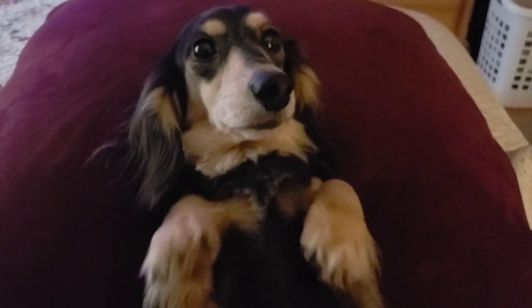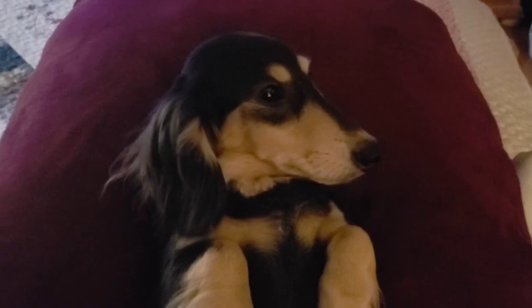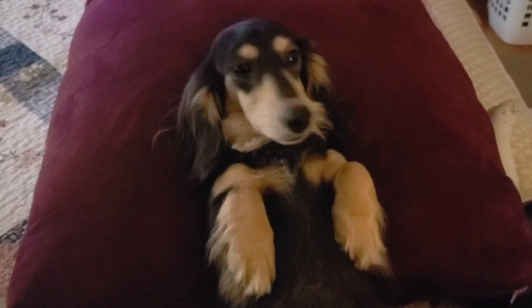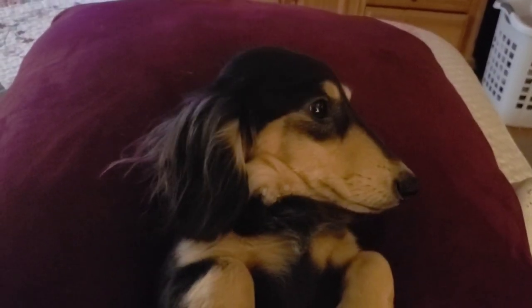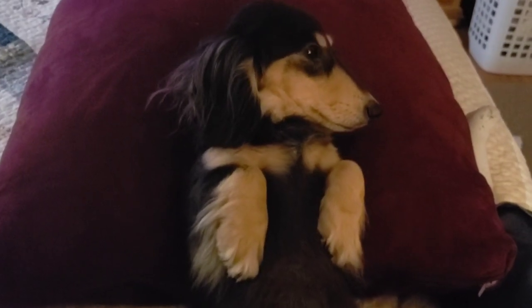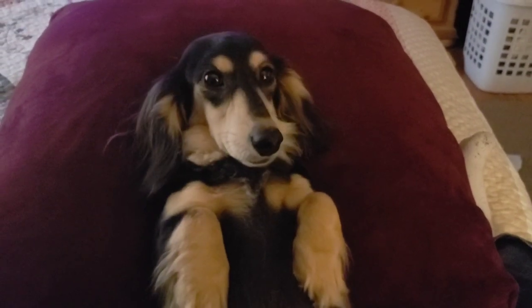How's our patient doing? She's all ready, doctor. She's all prepped. She is so precious — I love Lisa.